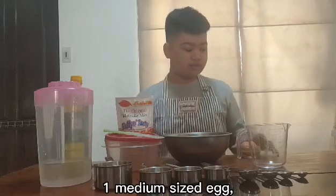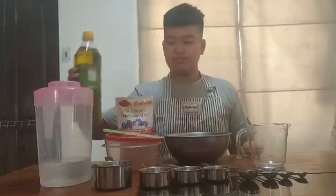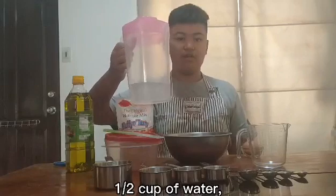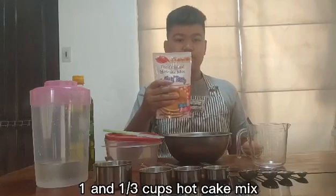1 medium-sized egg, 1 tablespoon oil, 1 half cup water, and 1 and 1 third cup hotcake mix.